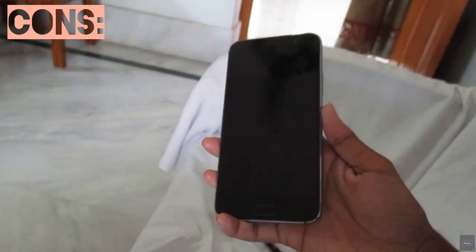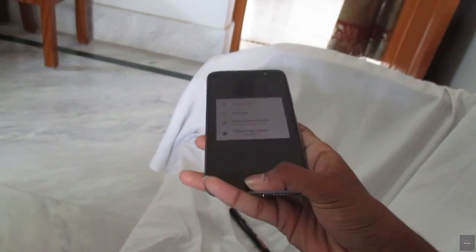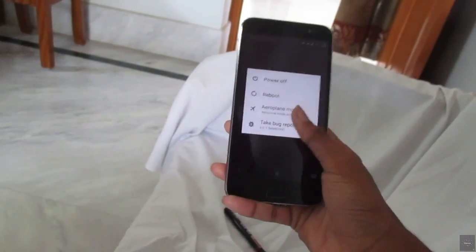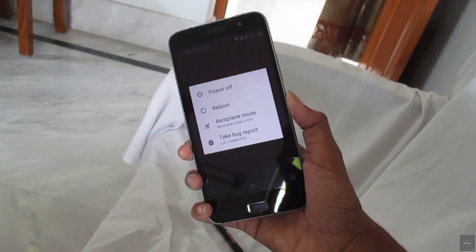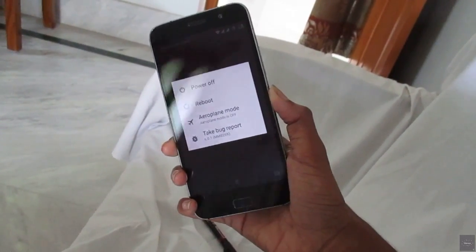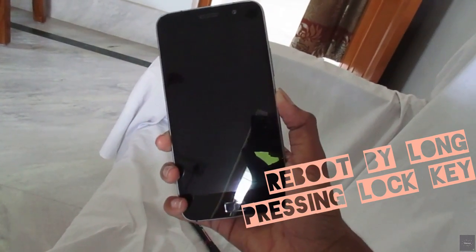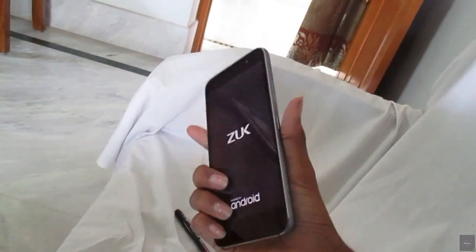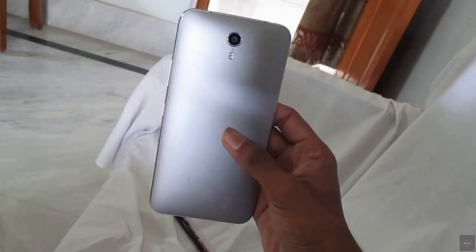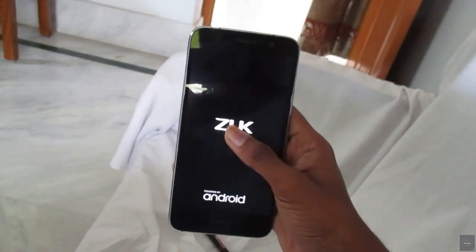Sometimes things happen that shouldn't — like this time the touch is not working on anything else. The buttons are working but the touch is not. However, the display panel is fully okay, so I'm just going to reboot it, hold the power button for a few moments, and that will reboot the phone. It will be okay on the next boot. So this is something I don't like about this CyanogenMod mod — but it happens very, very rarely.